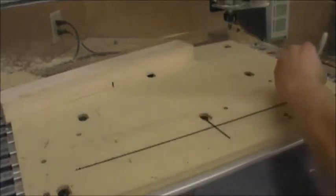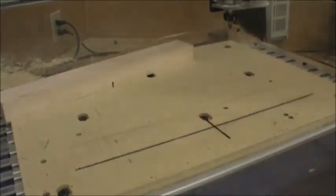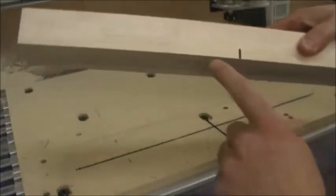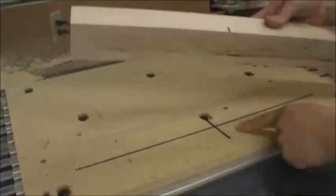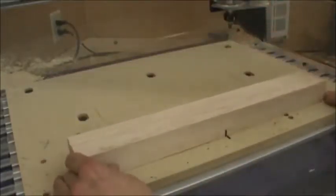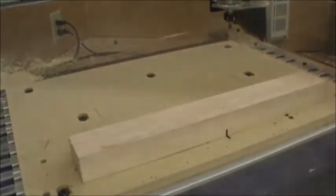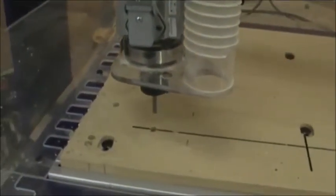I've taken a Sharpie here and just stenciled in those V lines that I just carved in, so now I know where my zero zero point is. I've got lines on the center of the length and the center of the width of my block. This is so I can eyeball the blank down to the machine and get it right where it needs to be for lining up with zero zero in the part file. This doesn't have to be perfect at this point — it can be fine just getting it by eye.